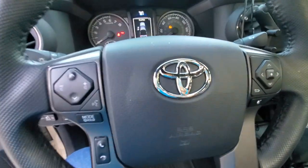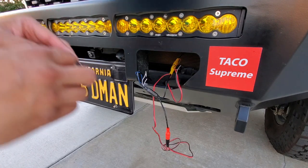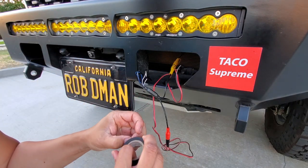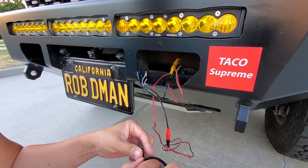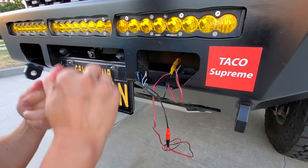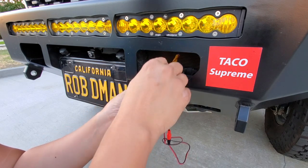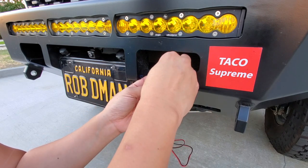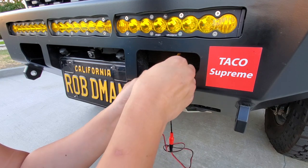I've had this other camera out in the dirt and mud without any issues, so this should be good. Again, you definitely want to solder the connections instead of just taping them like I did, but I'm going to be yanking it later because I'll be putting a winch in here.